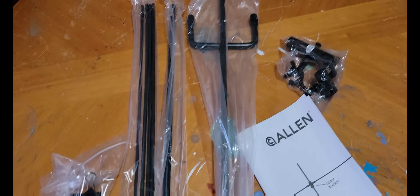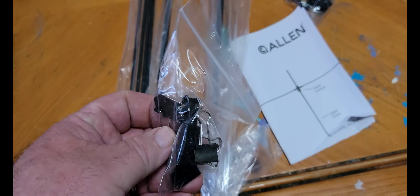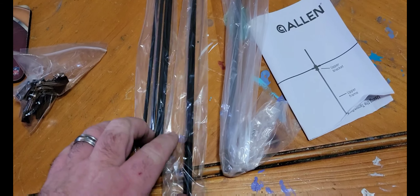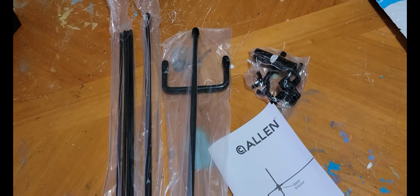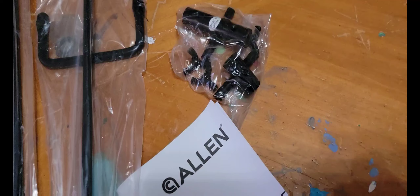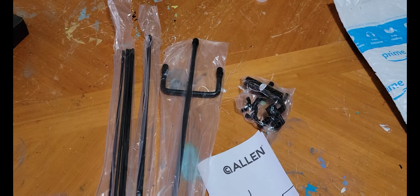Inside the package, this is what you get. You have to assemble it — these are the different clips it gives you. They give you some metal rods, and this is the part that sticks into the ground right here, and those are the crossbars.